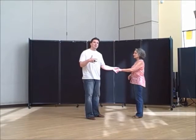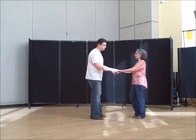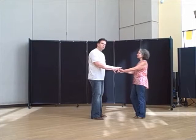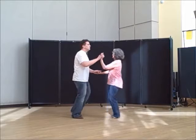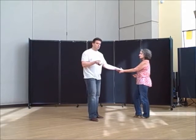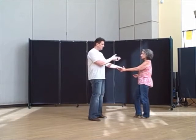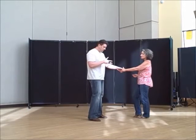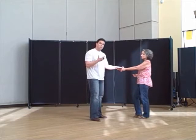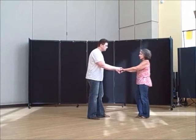Guys, you can do this however you wish to get into this. For the class, we decided to do a sugar tuck where you take her left hand and put it into your left hand — left to left. Whatever you're comfortable with is certainly your choice. By doing a left-to-left handhold, I'm off the slot by about a foot and a half to my right, which gives her more opportunity to go down the track. So let's do a sugar push and a sugar tuck.